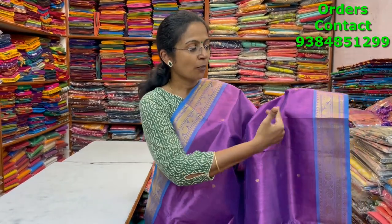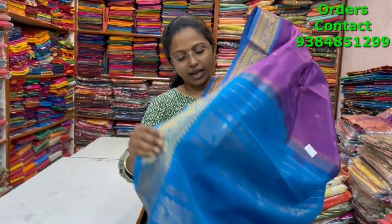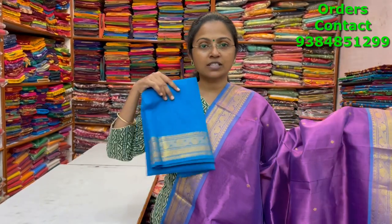A very beautiful, classy, different combination pure silk cotton saree — more with light blue combination, zari borders on both sides, and buttas running through the body. The pallu and blouse are shown and the price of this saree is four thousand four eighty.